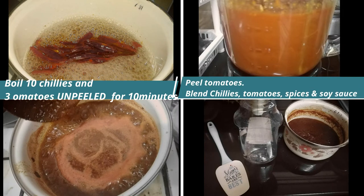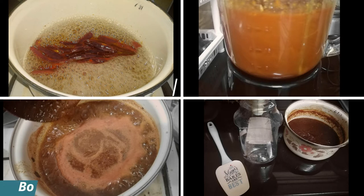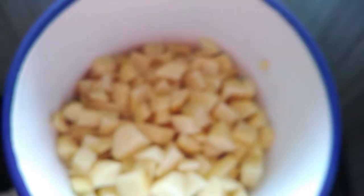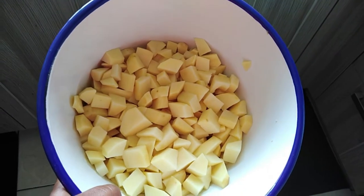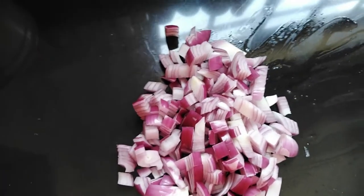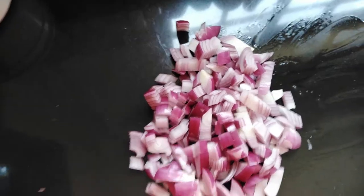I'll give you a little snippet of the recipe — just follow these four steps and it should be pretty good. Now let's get to it. My potatoes have already been peeled and chopped, and I have my onions here — two large onions. I'll show you the spices I'm going to use in a bit. My oil is getting hot.